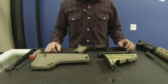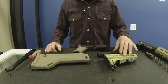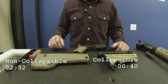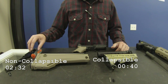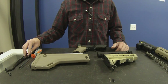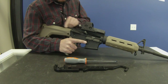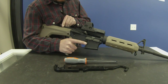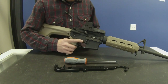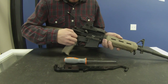Today I'm going to show you how to remove a collapsible buttstock and buffer tube, as well as a non-collapsible buttstock and buffer tube. All you're going to need is a screwdriver for the non-collapsible and your armorer's tool for the collapsible. Before we start, always check your weapon, make sure it's clear, and then go ahead and remove the upper receiver and set it off to the side.